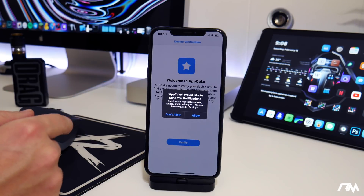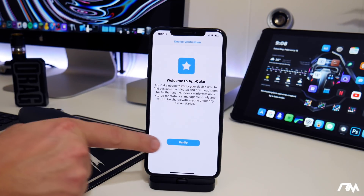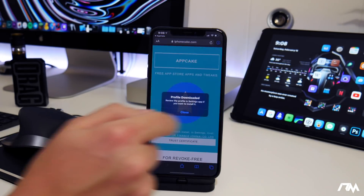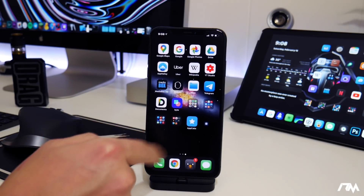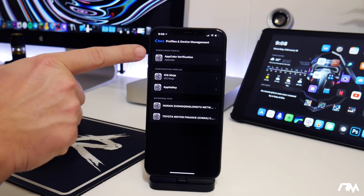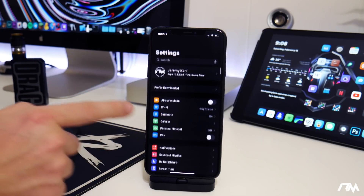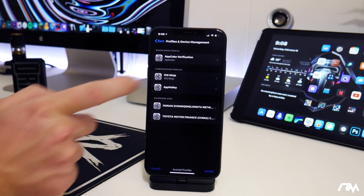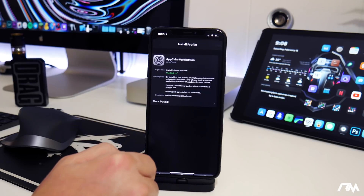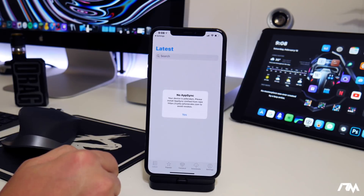We also have to verify our device. Click Don't Allow and No Thanks for the Discord prompt. You'll see the Verify button — click Verify, click Allow, and a profile will download. Go back into Settings under Profiles and Device Management — AppCake verification will be at the top. Select it, click Install, enter your passcode if you have one, click Install at the bottom, and now AppCake should fully work.